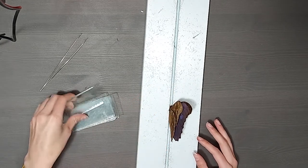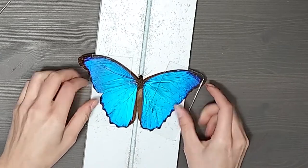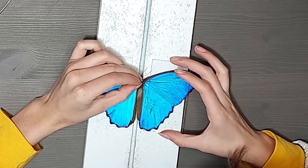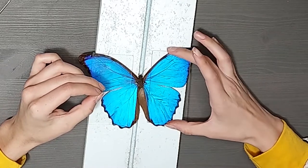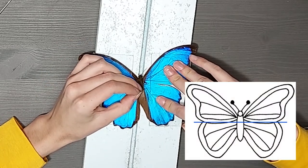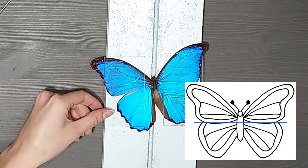Now we can start spreading the wings. Using these glass plates, lay them on top of the wings from the inside out so they're pressed flat. It's okay if the wings don't lay how we want them to just yet because we're going to fix that. Using a pin and working one wing at a time, start to nudge the wings into the position that you want. A good rule of thumb is to get the bottom of the fore wings to form a right angle with the body, like in this drawing, then adjust the hind wings as needed.